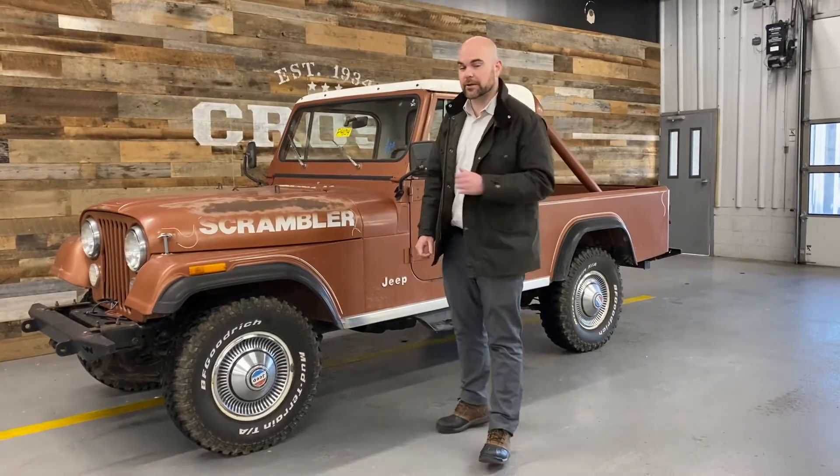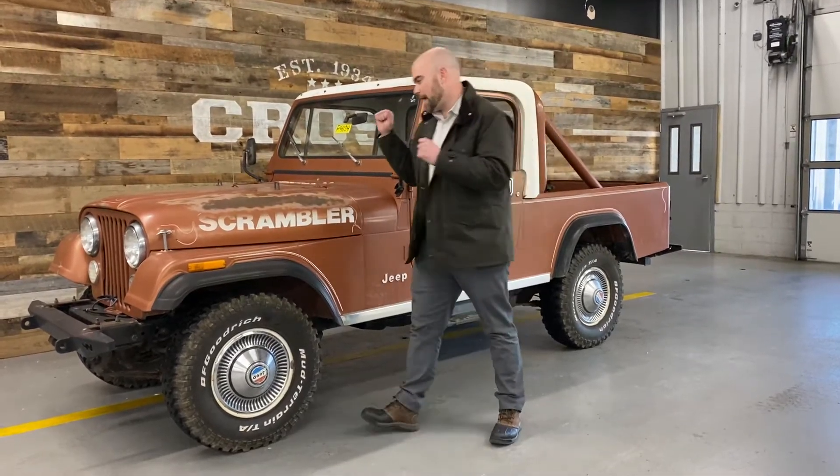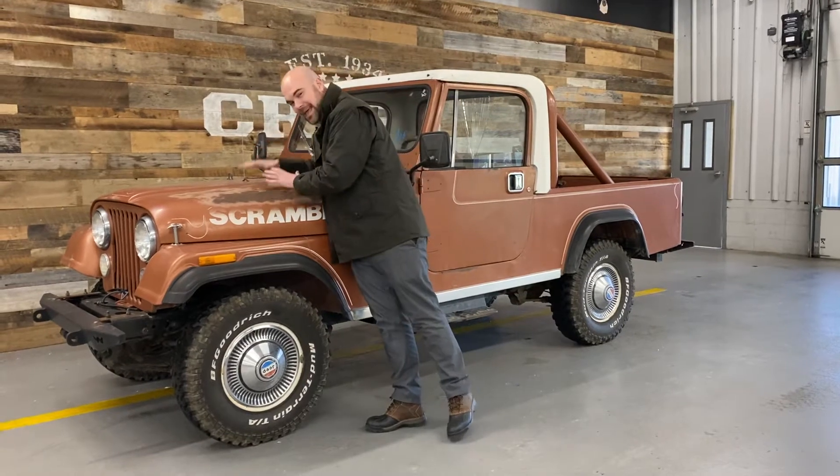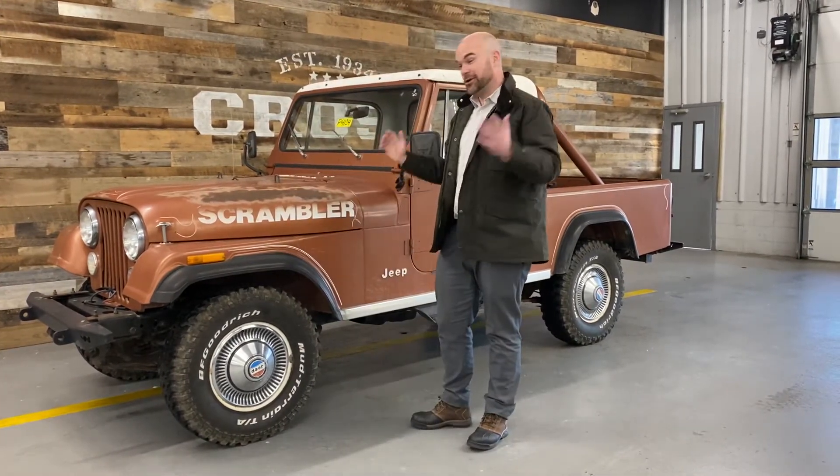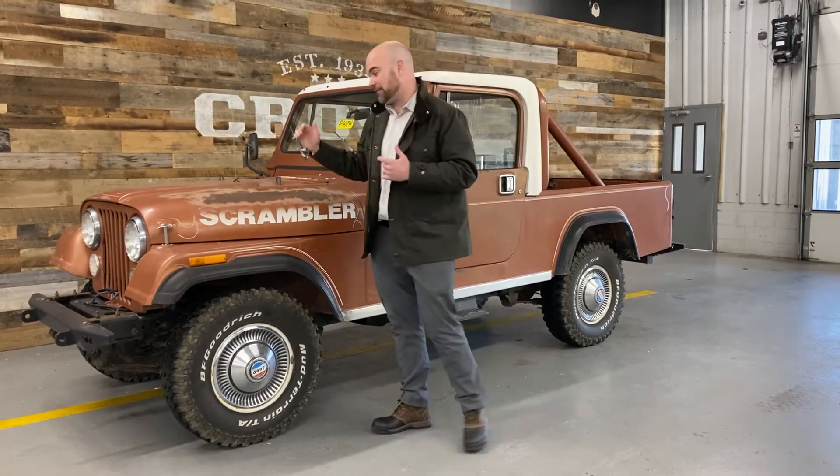What's up guys, John at Cross with your daily dose of Old School Cool. I have one of my absolute favorites ever for you guys today. We just got this thing in, haven't looked at it yet, couldn't wait to do a video, so we're going to do it before and after.